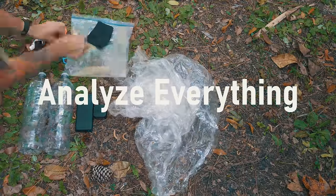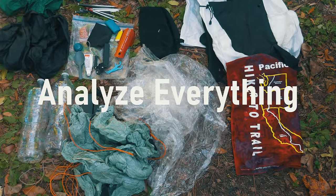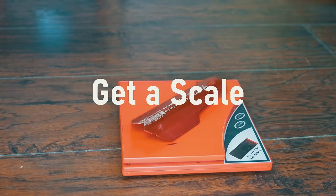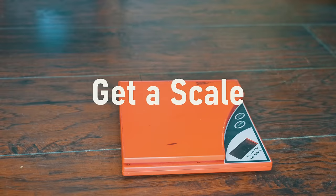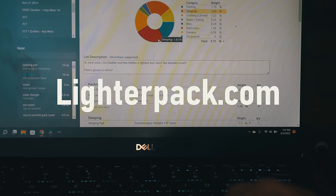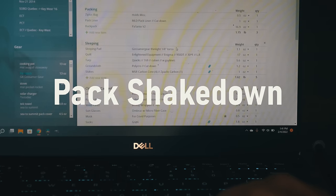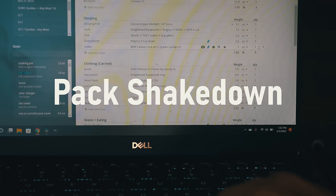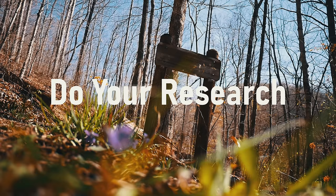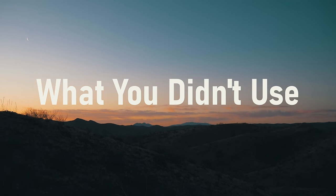Lay all of the gear that you're going to take on your backpacking trip out on the floor and one by one go through to ask yourself if you really need it. Analyze everything. Buy a small scale and weigh everything. When choosing between items, go with the lighter option. List your gear on a website like lighterpack.com — seeing how everything fits together with the weights will help you pare things down further. Share your gear list and trip plan on an online forum to see what others might change — this would be known as a virtual pack shakedown. Don't trust every gear recommendation; always do your own sleuthing to find something better and lighter. Use your gear, and every time you go backpacking, come home and take note of the things you didn't use.